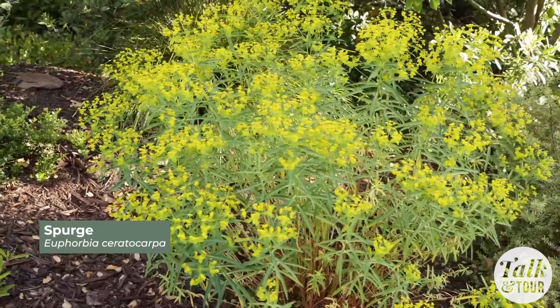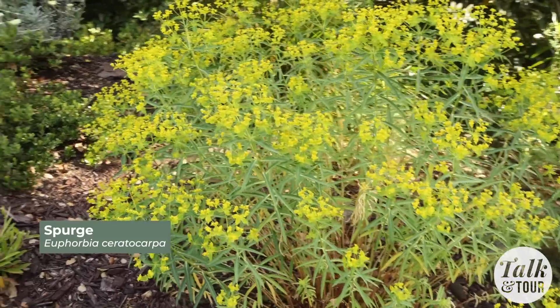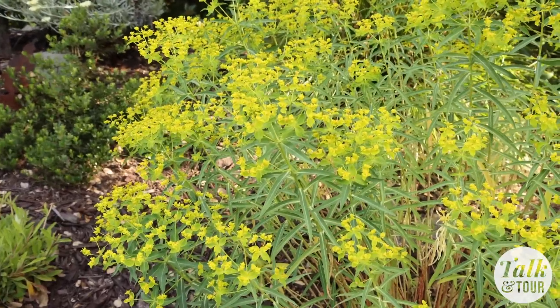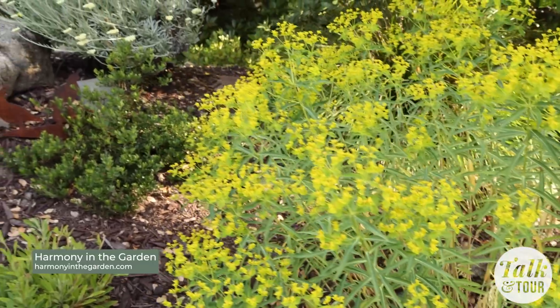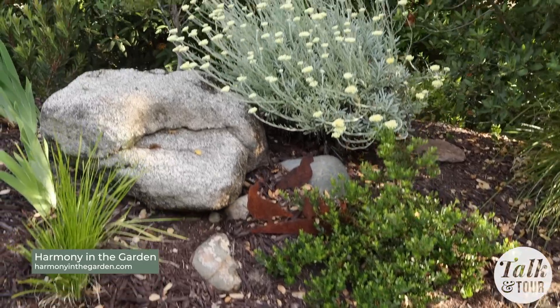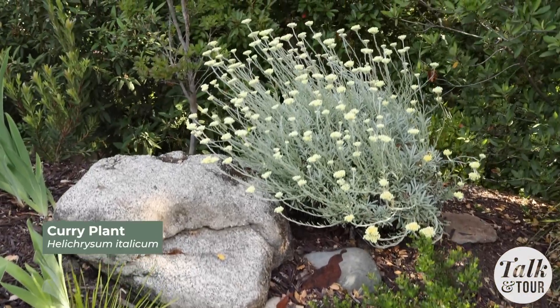Rebecca, thanks so much for having us here today. It's been fabulous learning about all that you're doing here in the garden. You have a blog — Harmony in the Garden — we'll put a link to that below, so be sure to check out her blog and follow along and see how these garden beds are coming along. I write about a lot of these plants. As you can probably tell, I'm a plant lover and I love to share my successes and what can work in really hot, dry climates. Thanks so much for coming out and seeing my garden.